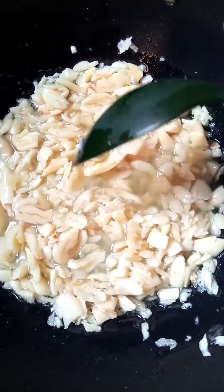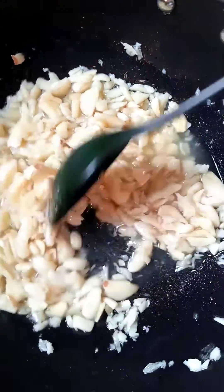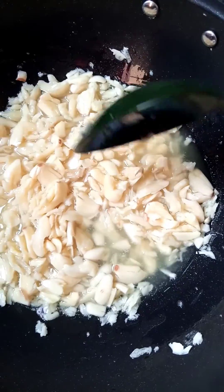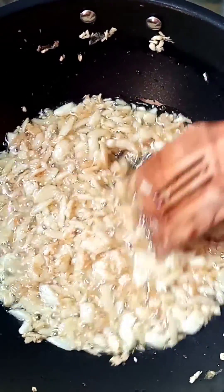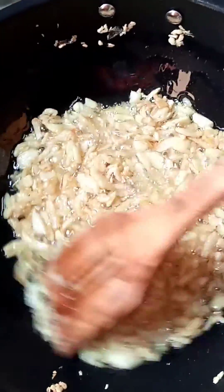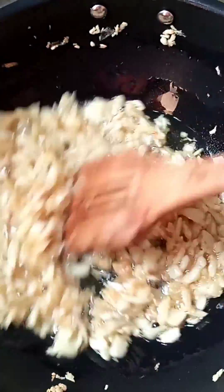Once the simmering is finished, I will continue to cook it. I simmer it for about 10 minutes until the aroma develops.